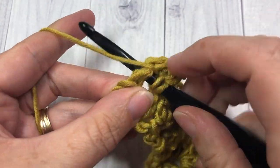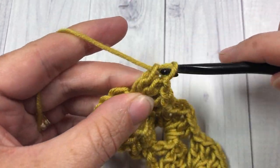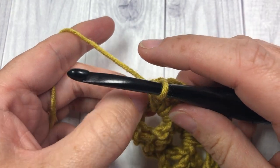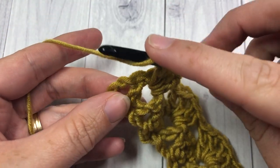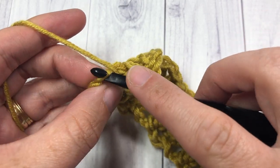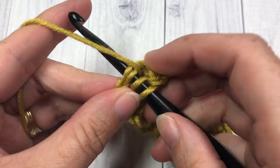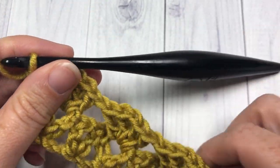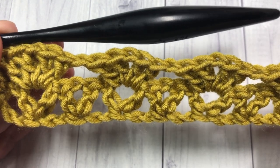When you come to the end, you'll have your double crochet and then your starting chain three. Skip that next double crochet and then work a double crochet into the top of your starting chain three, and that brings you to the end of row two.